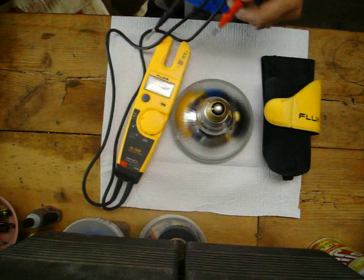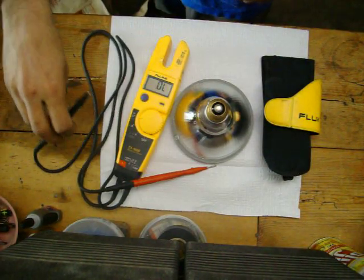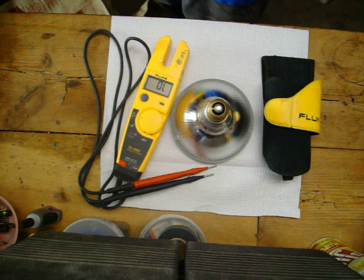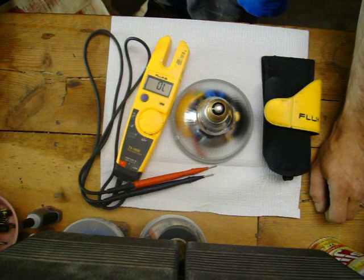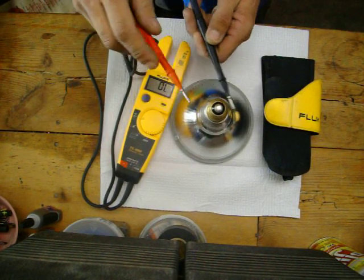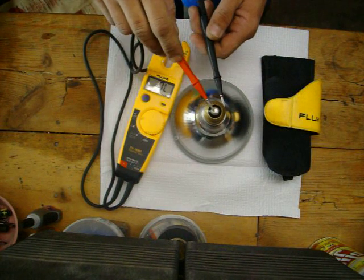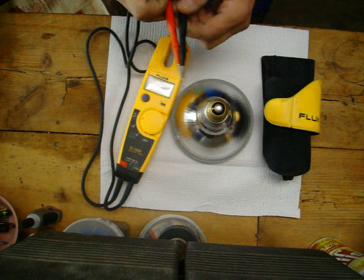That means there's continuity between this brass shell and this tip. That means my bulb is good — a fun little thing there. In case you think your light bulb is out or whatever, it might be your fixture. We just come in there and instead of pulling the fixture down or whatever — we got a good bulb, so it must be the fixture.